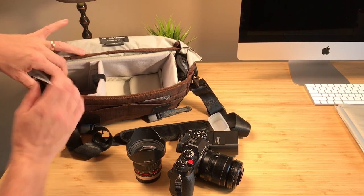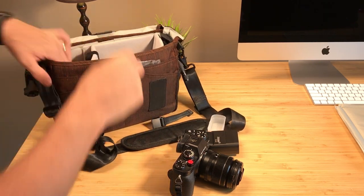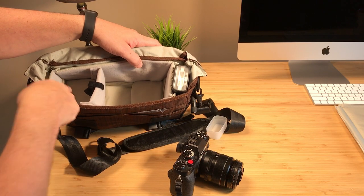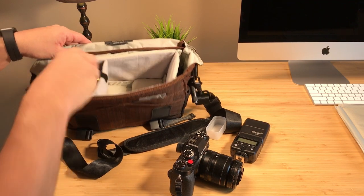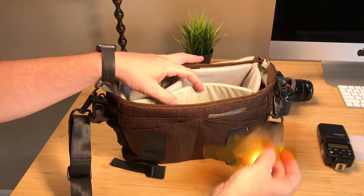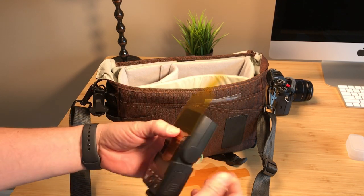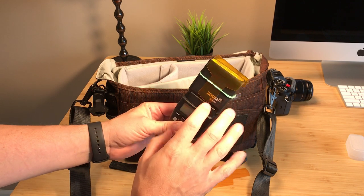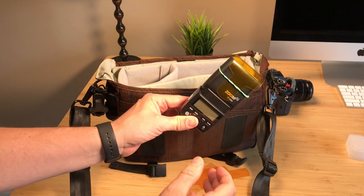The way I have the bag configured, it can actually carry an additional lens. I could shove the flash on the side here since it'll fit, and put another lens on top to have a three-lens-plus-camera configuration. I also have some CTO gels for my flash in three different colors from light to darkest. These simply attach with a rubber band on the Zoom Mini. They work on a full size flash too. They're great for color balancing the interior of your hotel room, restaurant, or anywhere with a yellow tint light so you can match your flash to it.